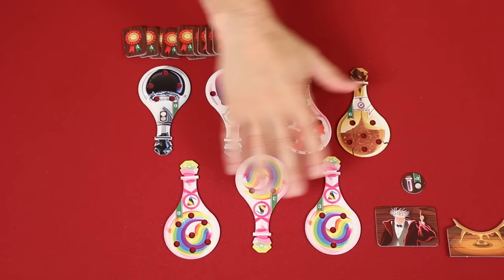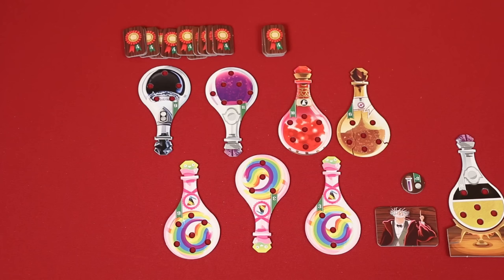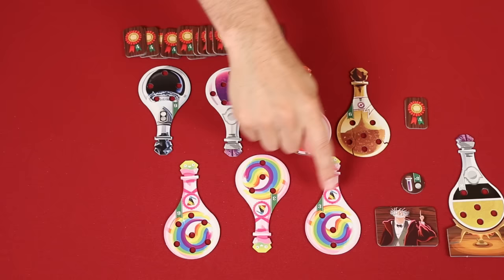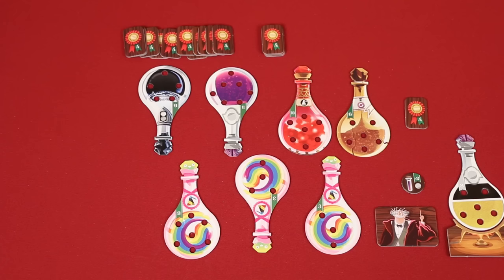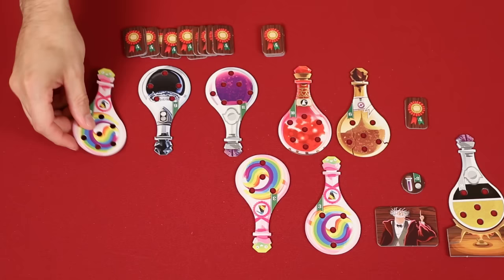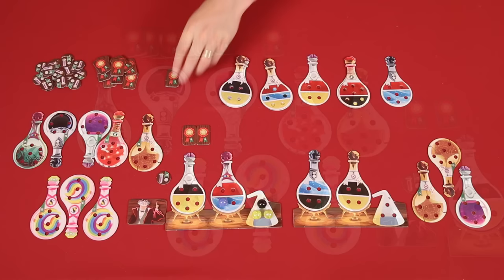Once you've filled in your empty burners, you then check to see if you've completed a set of three of the same type of potion — these would all share the same tops as well as the same abilities. If so, you gain a skill token from the countdown stack. Once you've scored a set of three from a particular potion type, you can't gain another skill token from completing three more of that same type. You also gain a token if you've completed five different potions. But when a potion has been included in a set to give you a token, it can't be included in a different set.